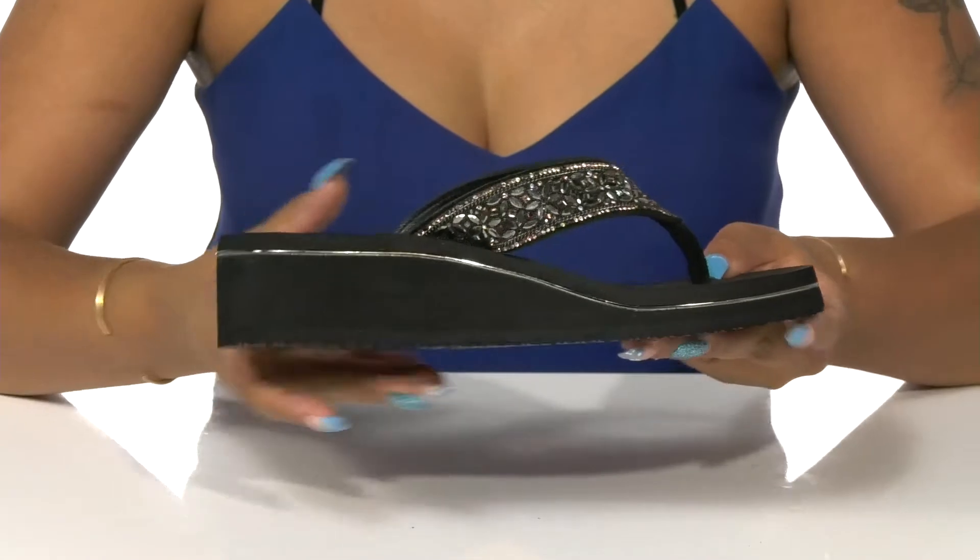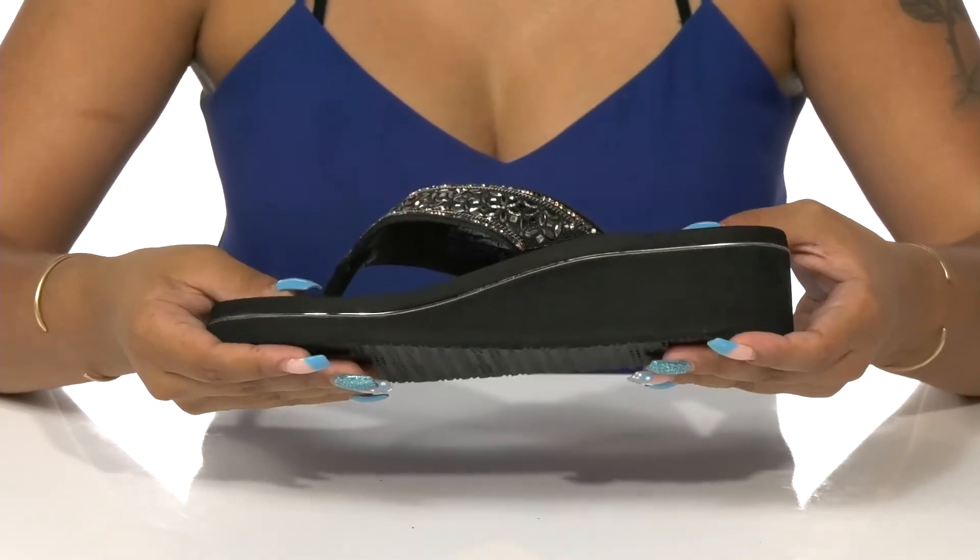You'll find a metallic detailing all along that heel gives you a little bit of extra shine, so you can be a bright, beautiful person in the sun this summer.